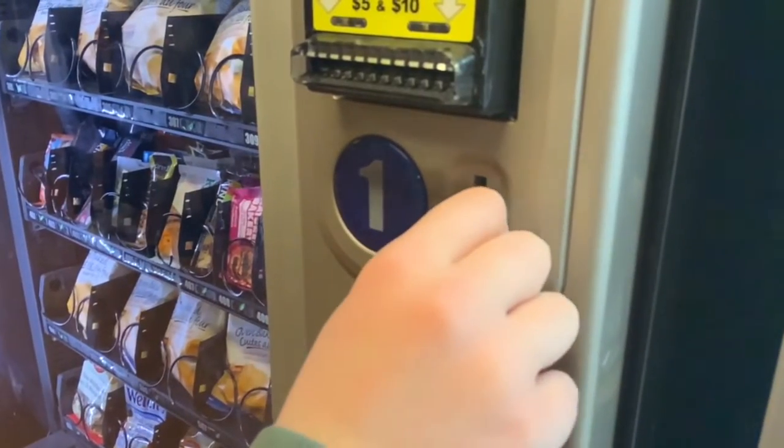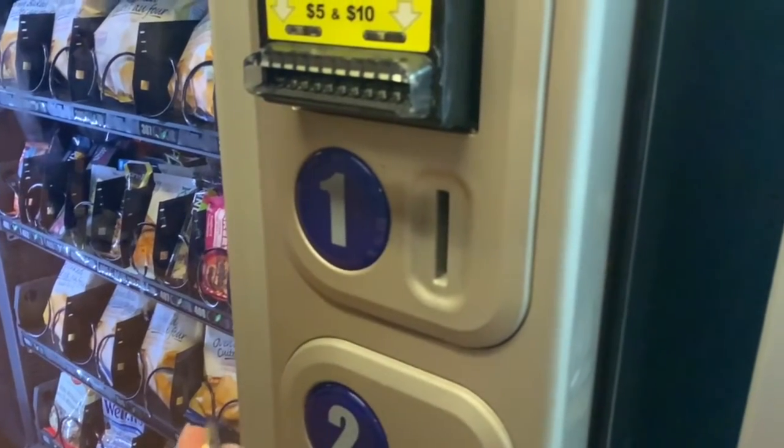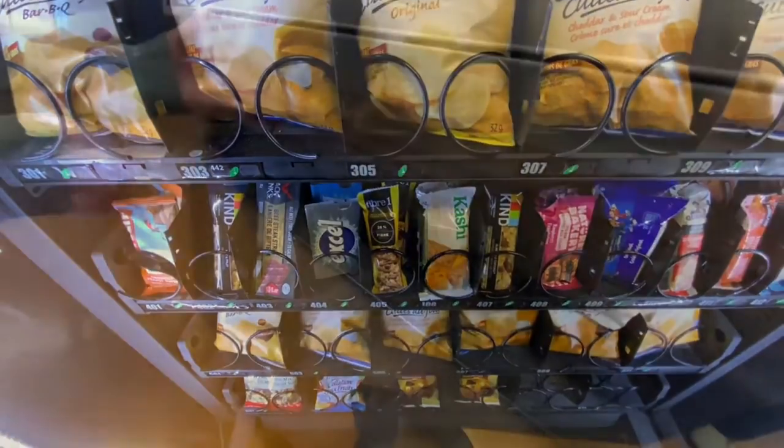If you're struggling with eating chips improperly, this video walks you through exactly what you need to do so you can eat those chips in the most efficient way possible.